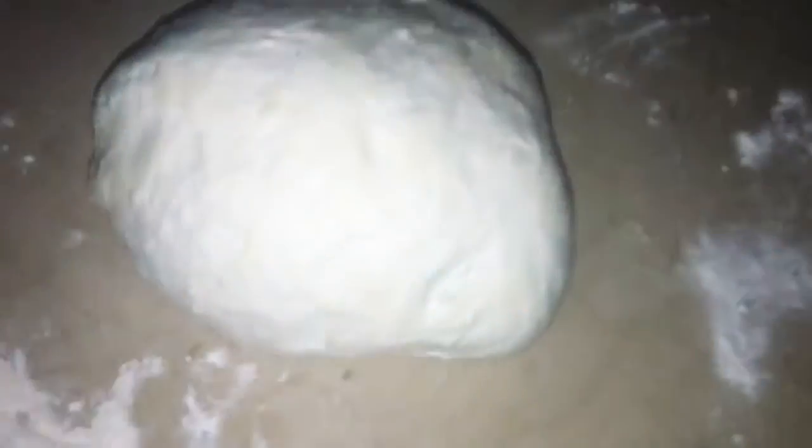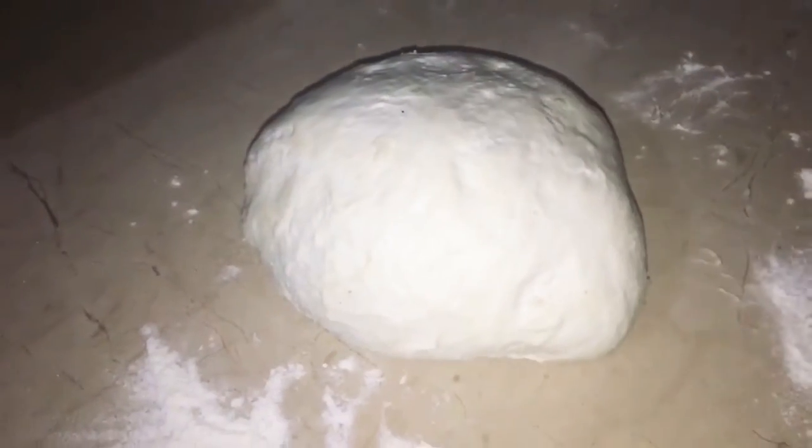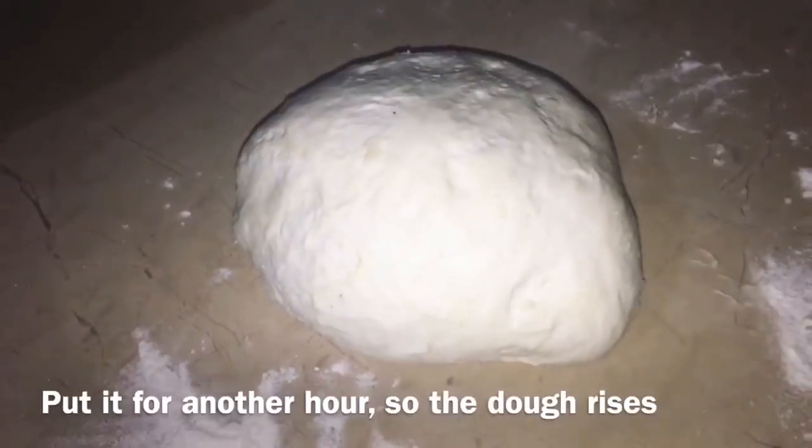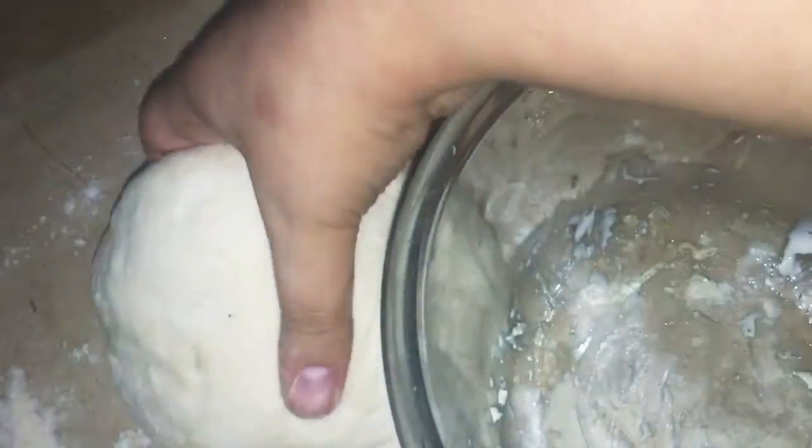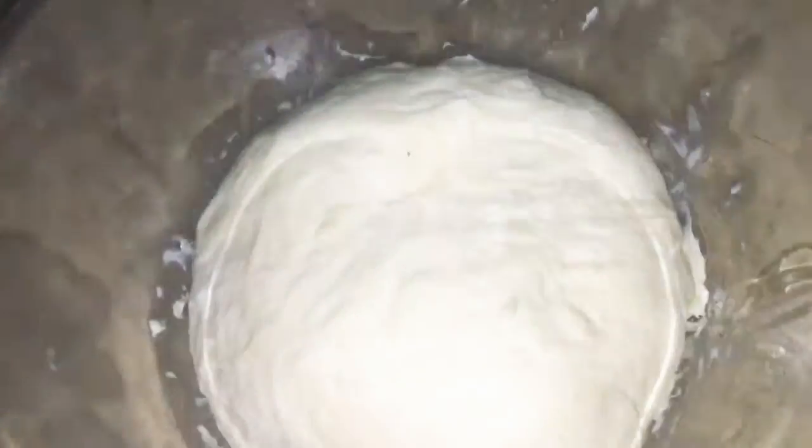After resting, cover it away from dry air and leave it again. The total time is 2 hours. When it's done, remove your dough — it is ready.